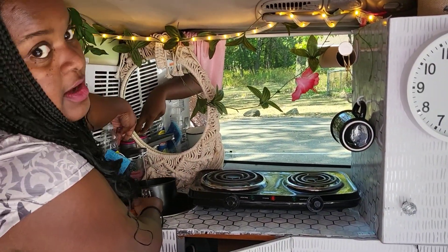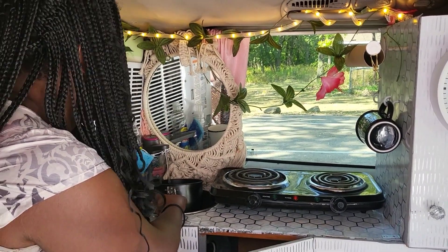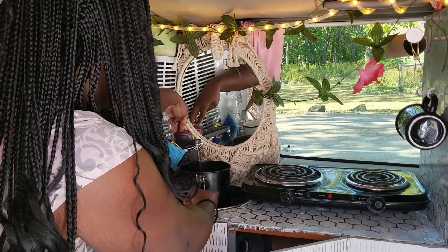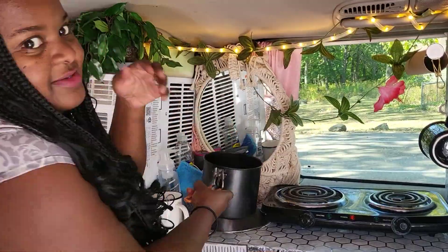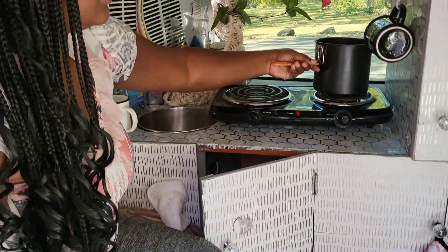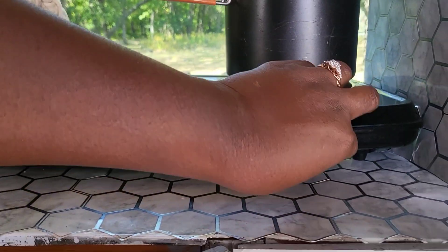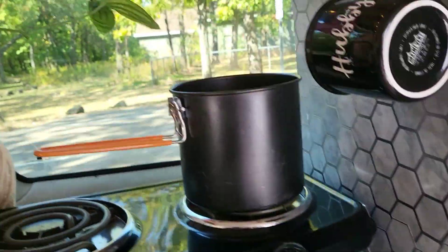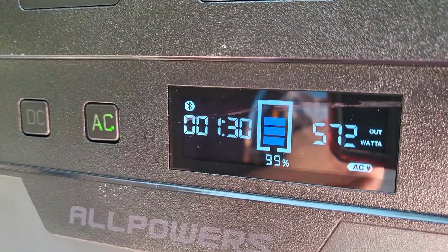It has a capacity up to 2,200 watts. I'm just putting water in the pot and we're going to boil this while I show you other functions of the power station. I'll turn back on the heating element — it's plugged up and working because it's on red, and now it's green and it's heating everything up. It's at 572 watts pulling out, and the portable power station is still at 99%, so that's pretty good.